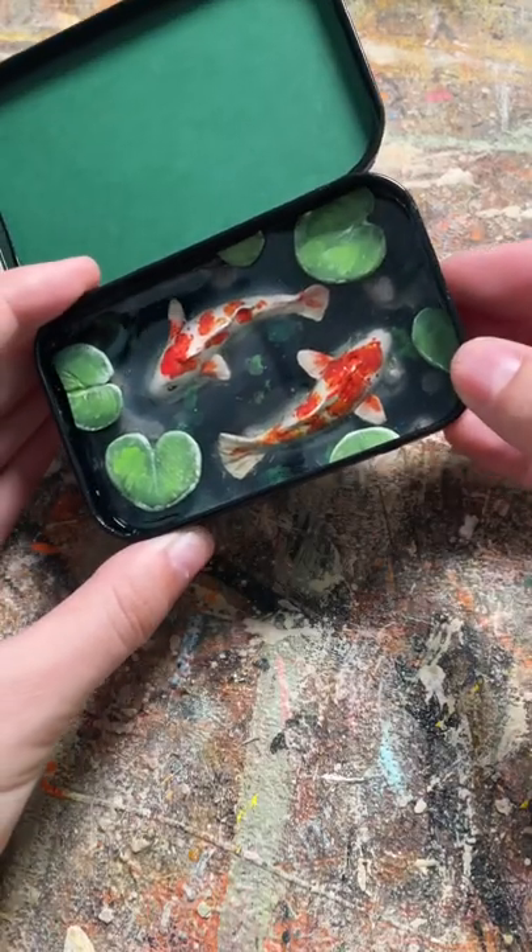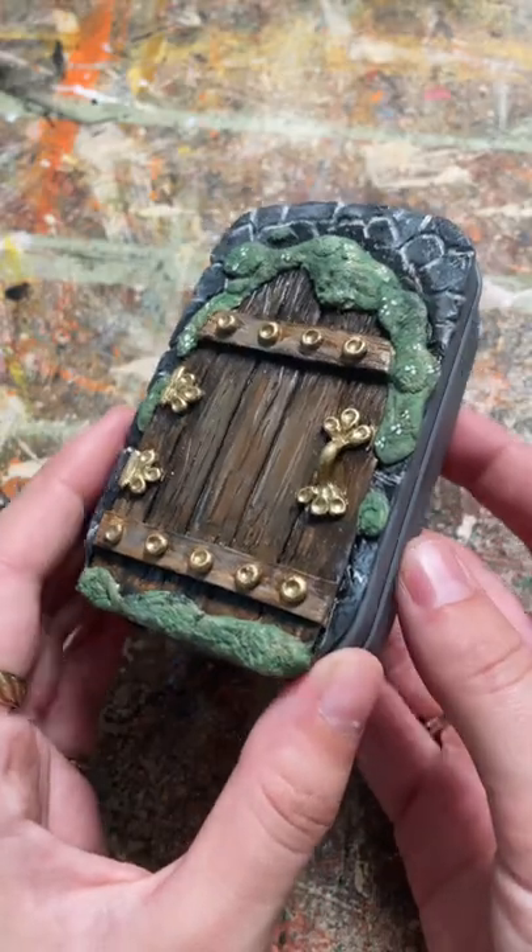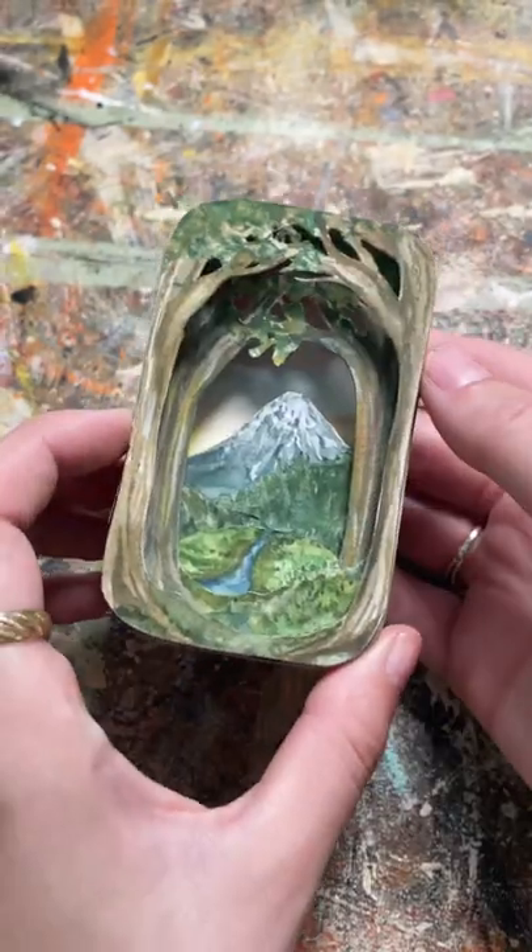This one is a little koi pond that I made out of polymer clay, acrylic paint, and resin. This is the polymer clay fairy door that I made — this is my most recent upcycle.